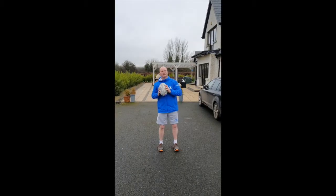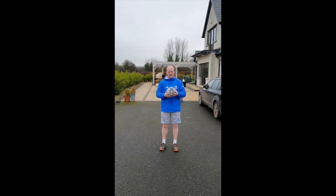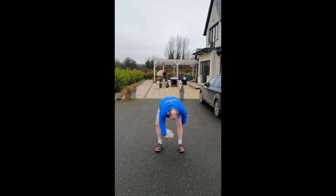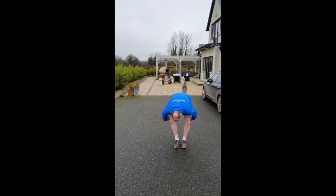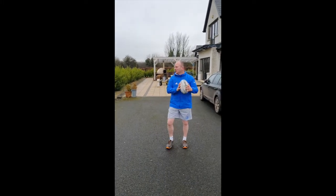Thanks, Luke. Ty Kenneher here, CCRO of the Ty Rugby Club. Just have a couple of ball handling skills for you to practice while you're at home. First one: in and out, change your legs, then go back the other way. And next one, go back the other way. That's it for me. Over to you, Paul.